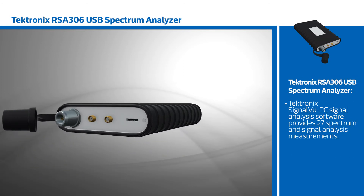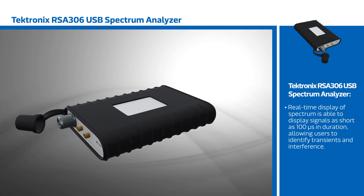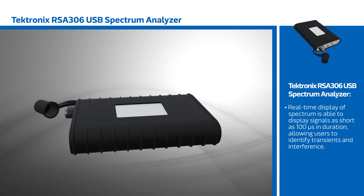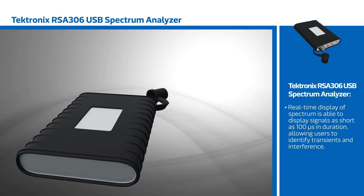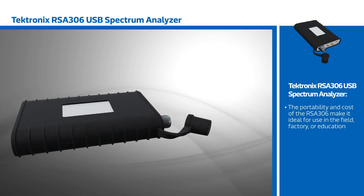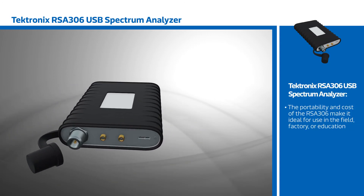Tektronix's SignalVu PC signal analysis software provides full-featured spectrum analysis with 27 spectrum and signal analysis measurements standard. Real-time spectrum display is able to display signals as short as 100 microseconds in duration, allowing users to quickly identify transients and interference. The portability and cost of the RSA 306 make it ideal for use in the field, factory, or education.